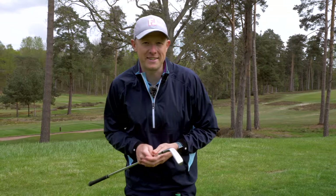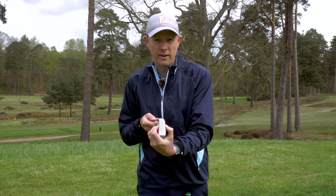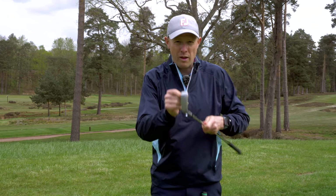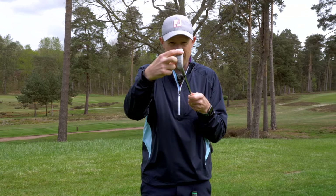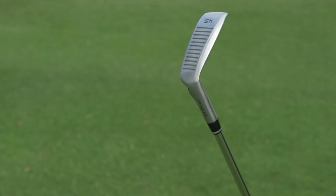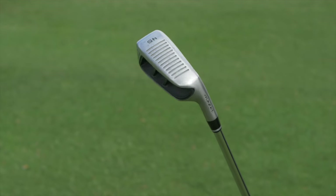Before we take this out onto the golf course to test it out, just a quick word on how it's designed to help you with your short game. The first thing you'll notice is how wide the sole is — it's quite a low profile head, wide sole with a beveled leading edge. All of this is really designed to help improve forgiveness and ensure that the club doesn't get stuck in the turf. So if you have a tendency to dig a little bit with your wedges, perhaps this might help you out.